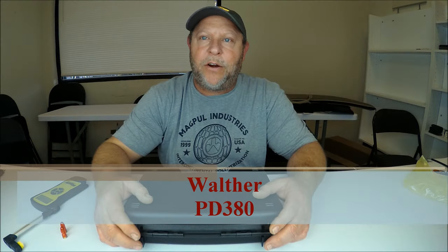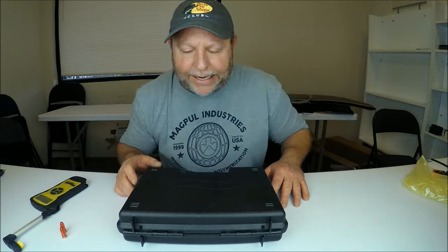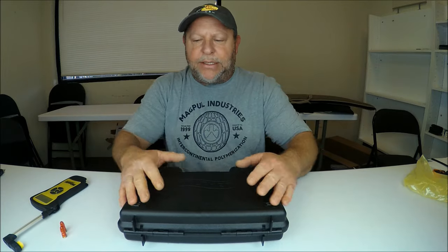Hi, my name is Eric with Brunswick Firearms Reviews. Today we will be talking about the Walther PD380. So let's go ahead and jump right on in.